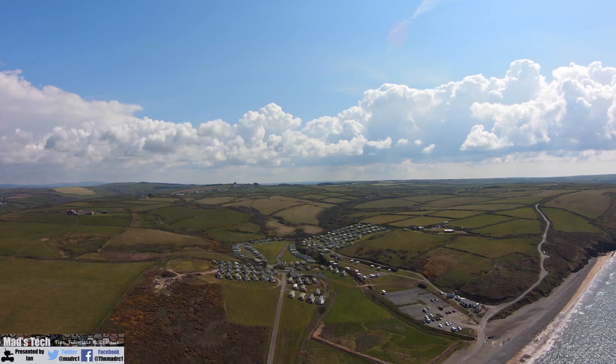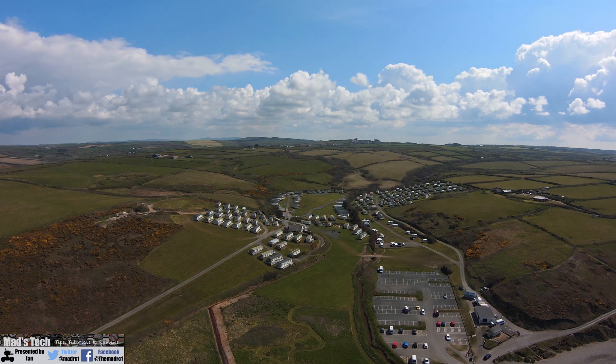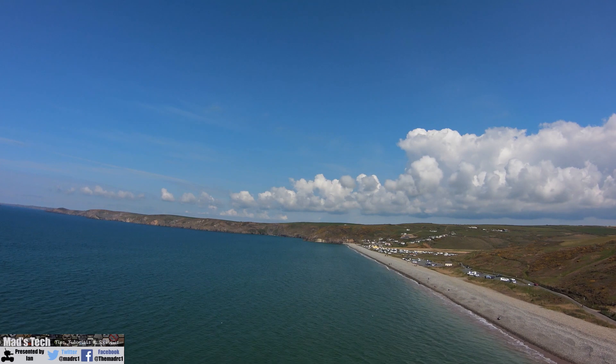Having used these filters for a few weeks, I can say that they actually provide really good image quality. I've had no problems with colour shifting and no real issues using them at all.